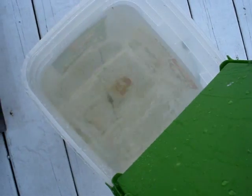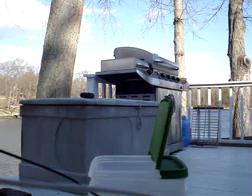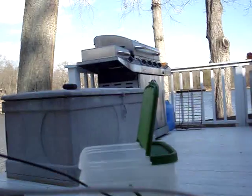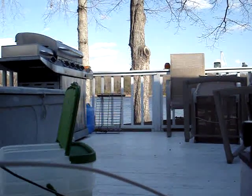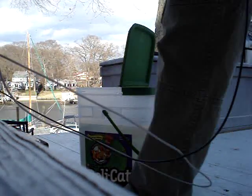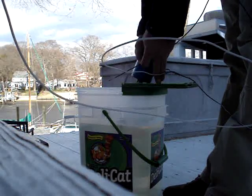We're gonna test it — got a bucket with water here. I don't know if we're gonna be able to see it from this position. Well, not that bad. The wire goes in place here.